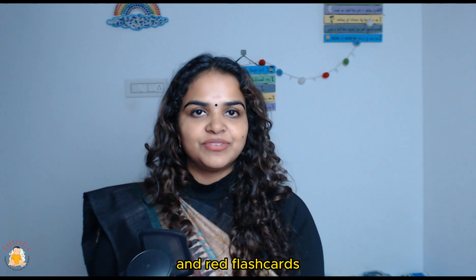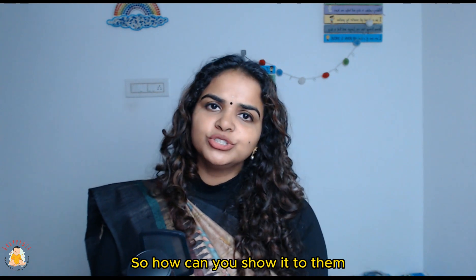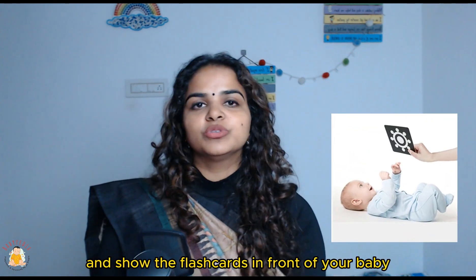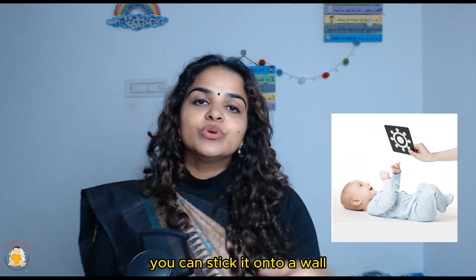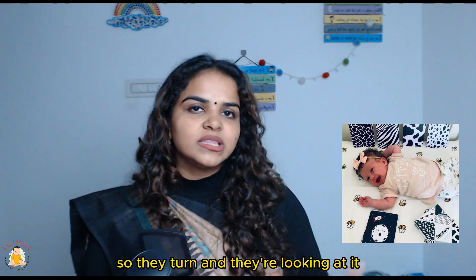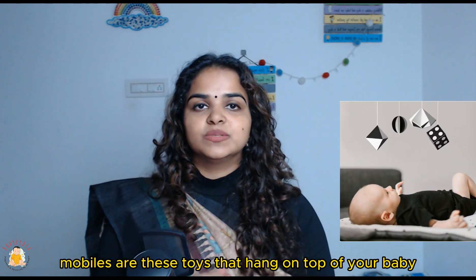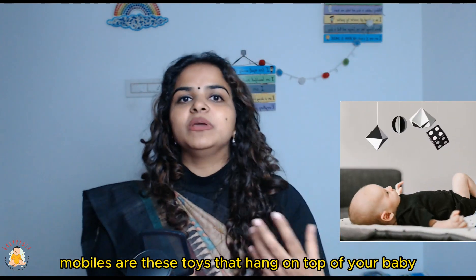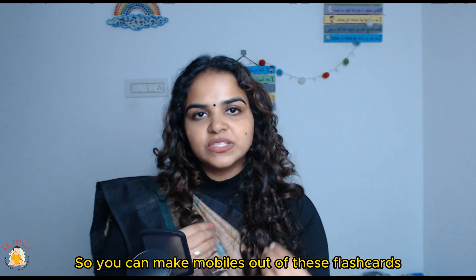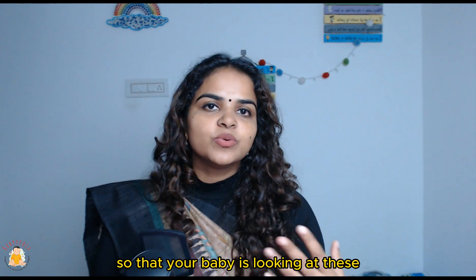For the first zero to three months, black, white, and red flashcards are going to give a lot of benefits. How can you show them? You can just flash the cards in front of your baby while holding them, you can stick the flashcards onto a wall or onto the side of their crib so your baby can look at them while lying down, or you can make mobiles out of these flashcards — mobiles are toys that hang on top of your baby for them to view while lying down.